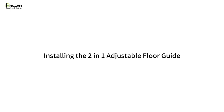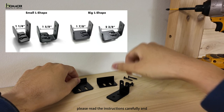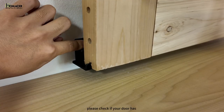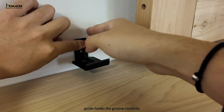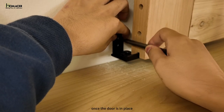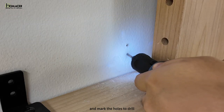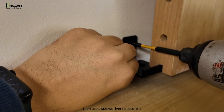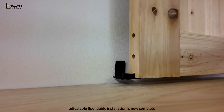Installing the two-in-one adjustable floor guide. Before assembling the floor guide, please read the instructions carefully and choose the correct one that suits your door thickness and location. Check if your door has a groove and ensure the floor guide hooks the groove correctly, as this will determine how you can use the floor guide. Once the door is in place, place the floor guide on the floor against the wall and mark the holes to drill. Drill the holes with a 1/8-inch drill bit, then use a screwdriver to secure it. Your two-in-one adjustable floor guide installation is now complete.